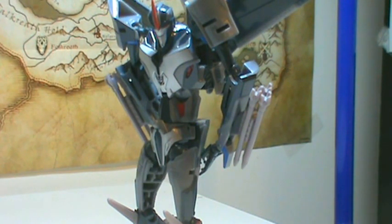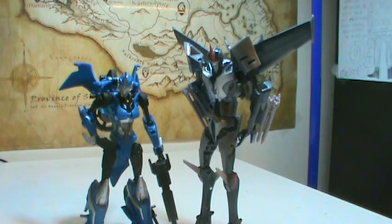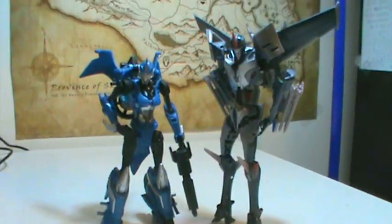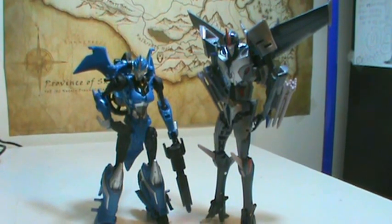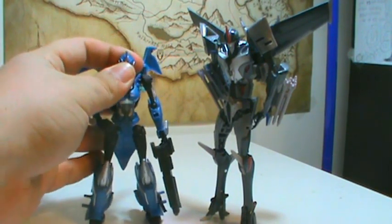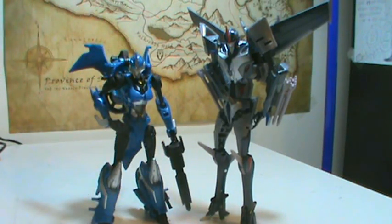Here he is with R.I.D. R.C., as I promised I'd use her as a size comparison. You can see she's very small next to him — partially because he's a little tall for a Deluxe. He's not quite as tall as Lockdown from Animated, but he really does increase in size quite a bit after transformation.